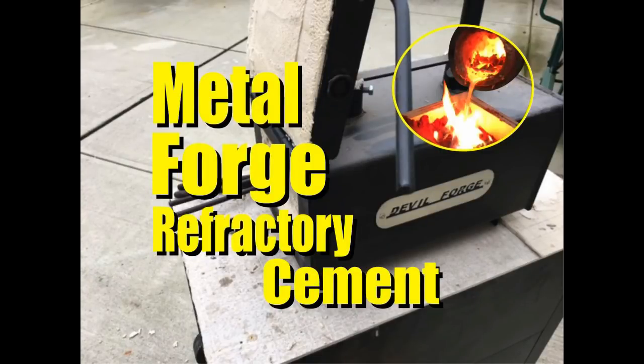Welcome to DIYEasyCrafts.com. Today we're going to take a look at coating the inside of a metal forge with refractory cement.